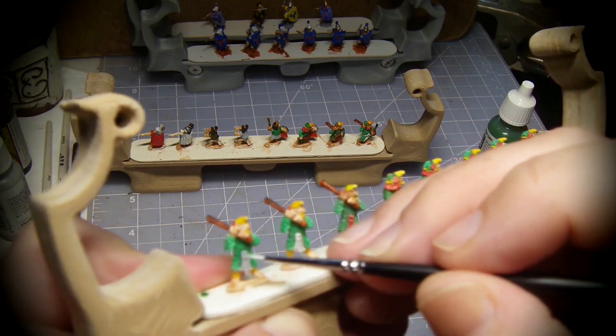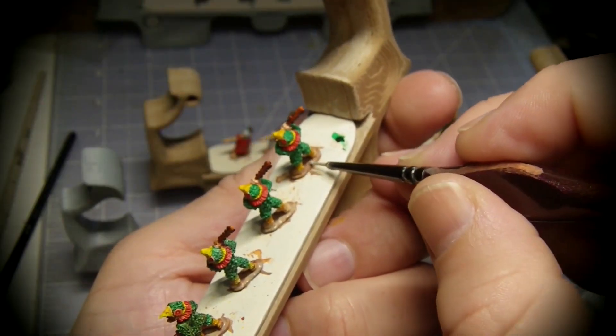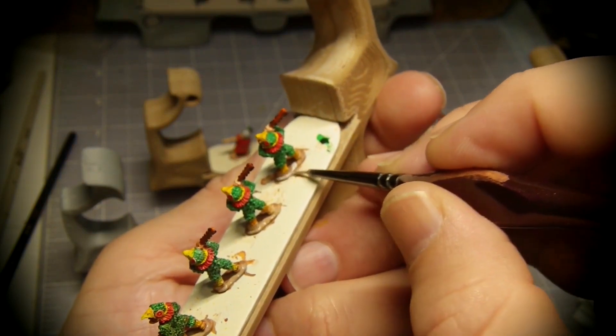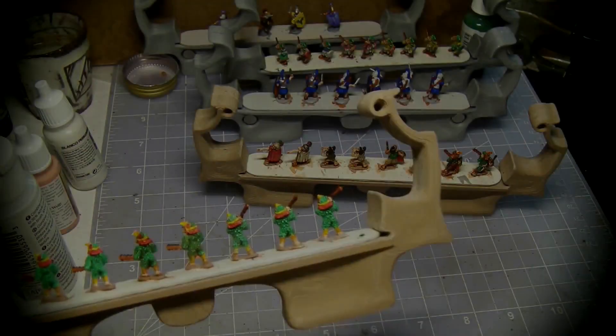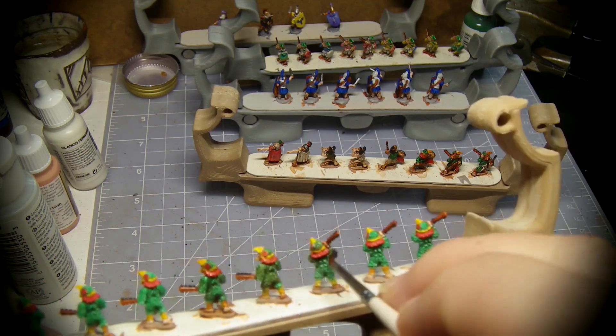More white highlights cover some of my mess ups. I paint the stands with a warm gray to differentiate the feet. After the last coat is dry it's time to put on a light wash over the entire figure.